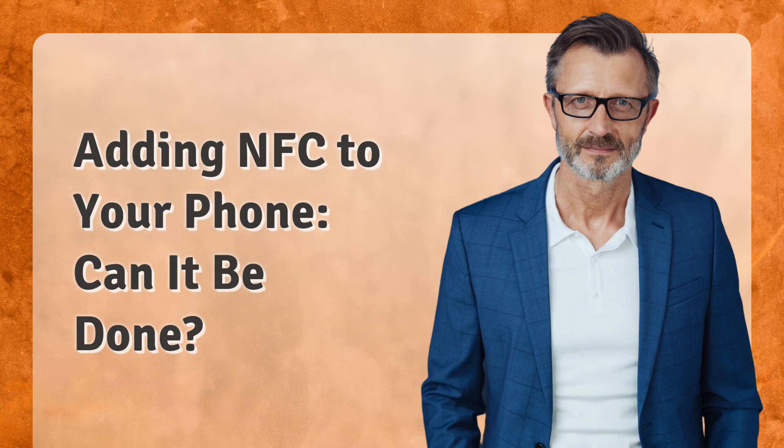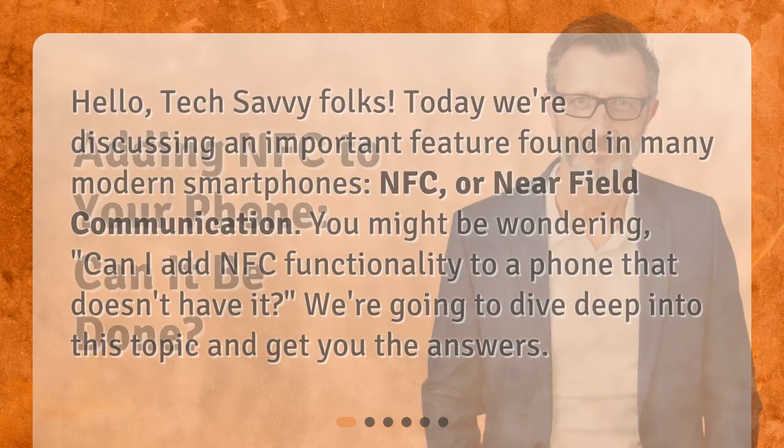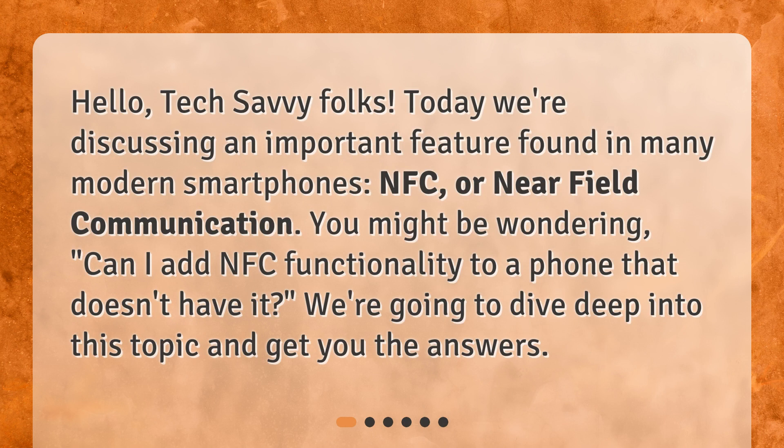Adding NFC to your phone — can it be done? Hello, tech-savvy folks. Today, we're discussing an important feature found in many modern smartphones: NFC, or near-field communication. You might be wondering, can I add NFC functionality to a phone that doesn't have it? We're going to dive deep into this topic and get you the answers.